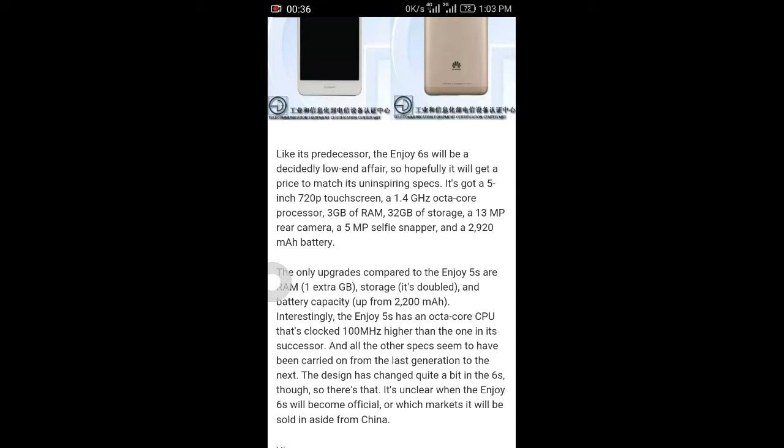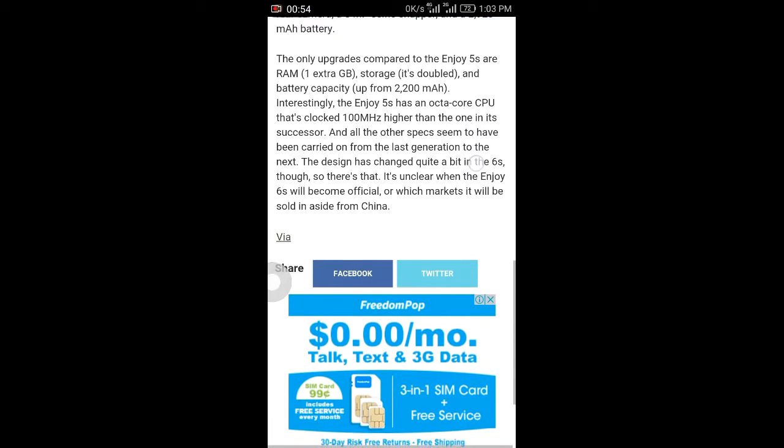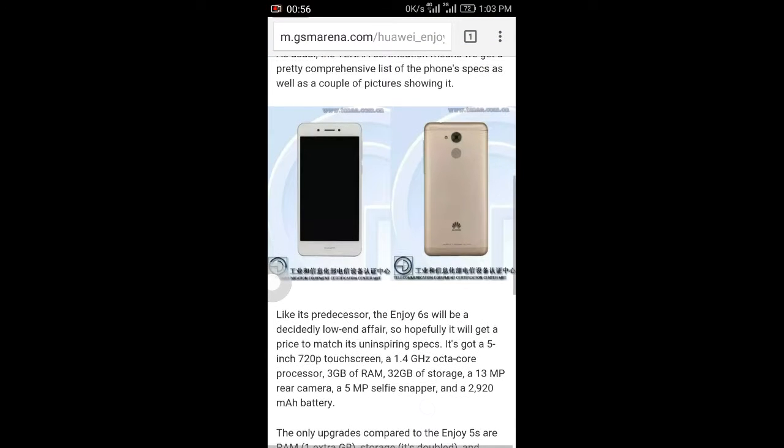It has a 1.4 GHz octa-core processor, 3GB RAM, 32GB internal storage, a 13 megapixel rear camera, and a 5 megapixel selfie camera. There is also a 2920mAh — approximately 3000mAh — battery. This is the leak which was shared recently.